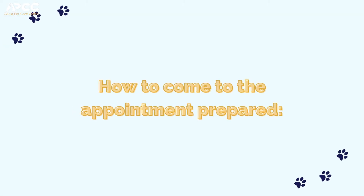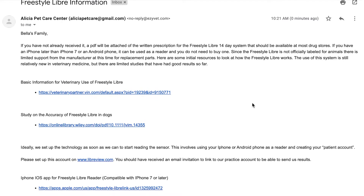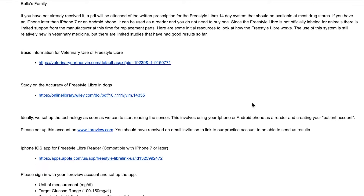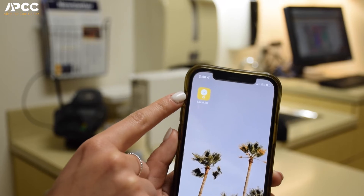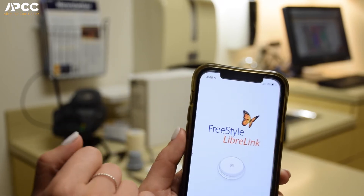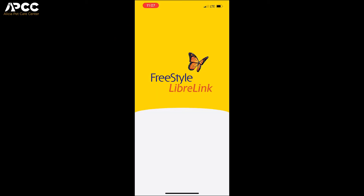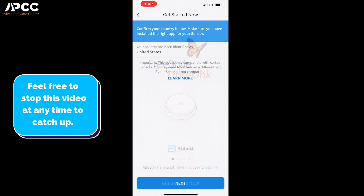Prior to this appointment you are going to get an email with step-by-step instructions on how to download the app. If you can try to have that done ahead of time it's really going to help us make sure that the appointment runs smoothly. This is the app that you're going to download — it's yellow and it says LibreLink. There are a couple different ones so you want to make sure this is the correct one. Once you click it you're going to see that the sensor looks like the sensor that we placed.